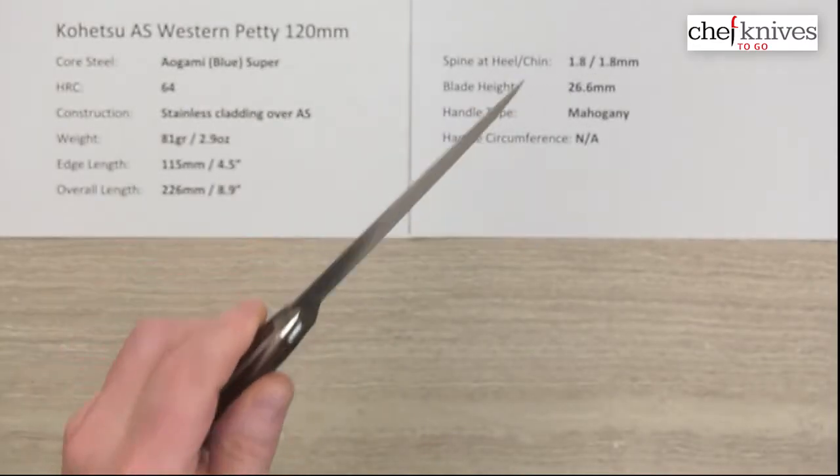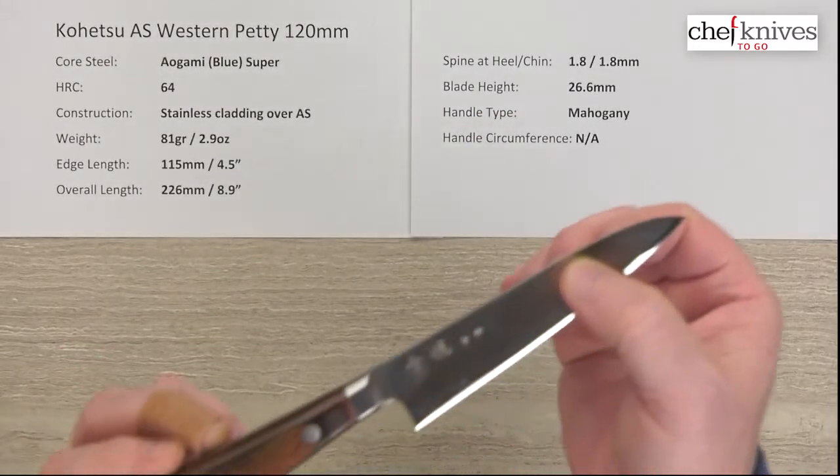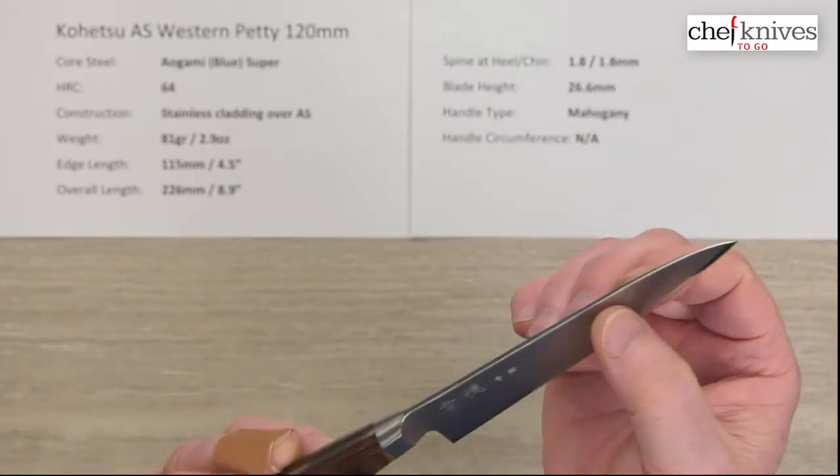These are pretty darn sharp out of the box. I'd give them maybe a six or seven out of ten, so they're pretty nice out of the box.